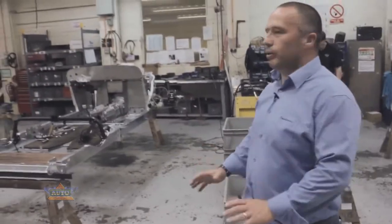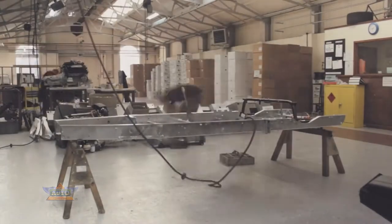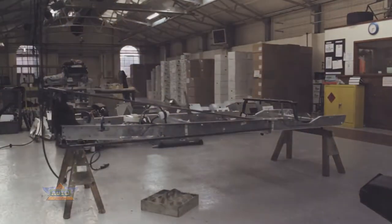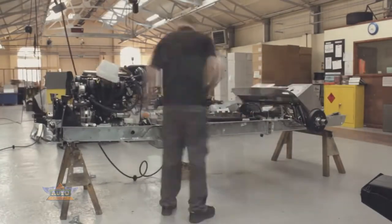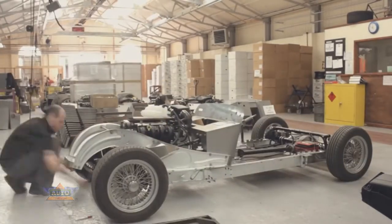This is the chassis shop where we build the traditional chassis. This design has not changed since the 1930s — it's a ladder frame design. Again this is where we build up the actual suspension units, drivetrain, bulkhead, gearbox, etc. Once that's built it will get dropped onto the floor and pushed down to the next shop where it will go to body mounts.